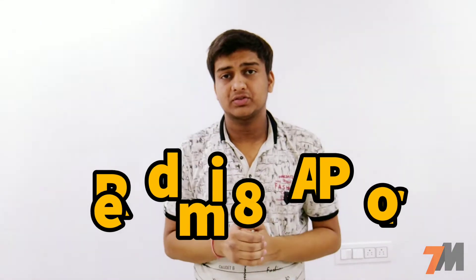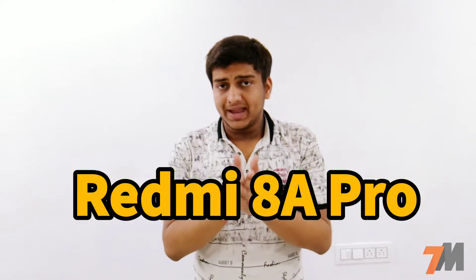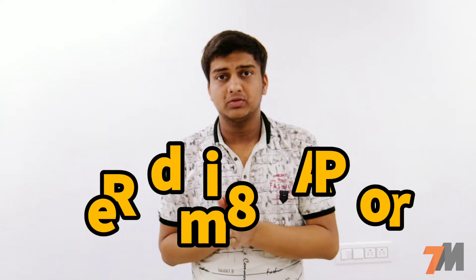Hey guys, this is Pranay and you're watching TechnoMaster. Today in this video I'm going to tell you the full specifications of the new smartphone by Xiaomi called Redmi 8A Pro, and lastly I'll share my opinions with you. Before starting, if you're not subscribed to my channel, click that subscribe button and press the bell notification icon so you'll be notified each time we upload a new video. Let's get started.